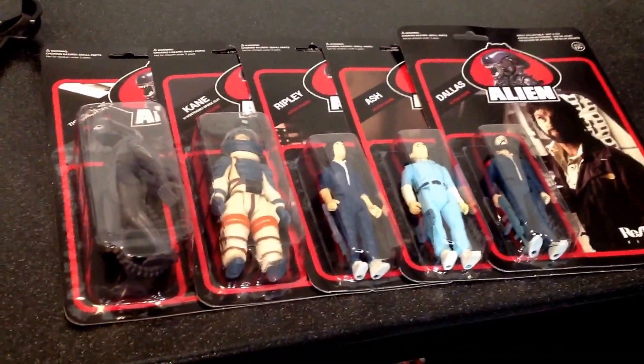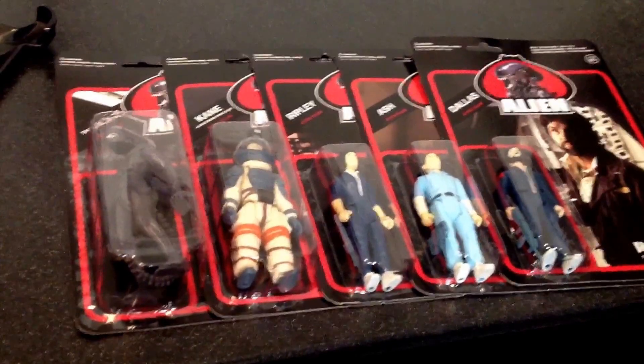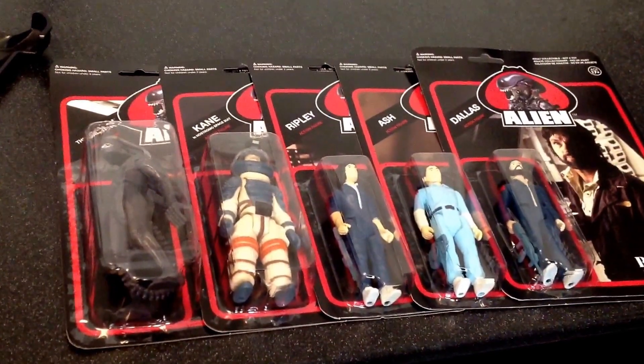Hey everyone, this is the Bearded Xeno and welcome to the very first installment of the new series I'm going to be doing — the Alien Hive — which is anything and everything alien: video games, collectibles, and all that good stuff. This video will also be featured in our Collector's Corner series.